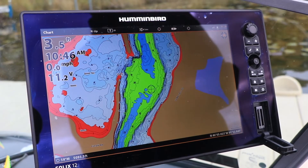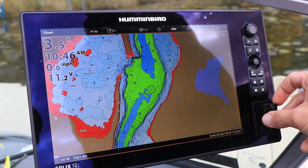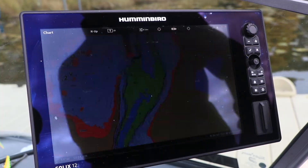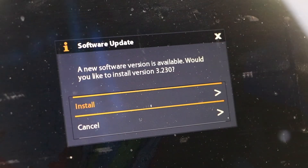Now head over to your Solix. Power it up and insert the SD card containing the software update into one of the card slots. The system will automatically recognize the new software package and ask if you're ready to update the software.